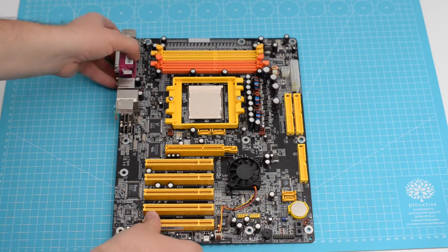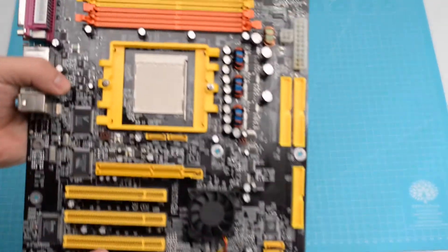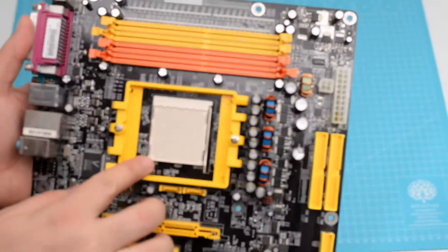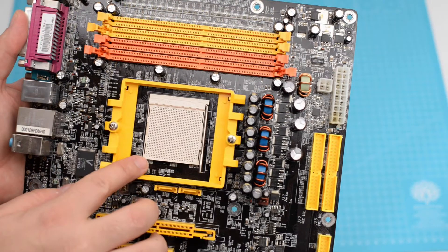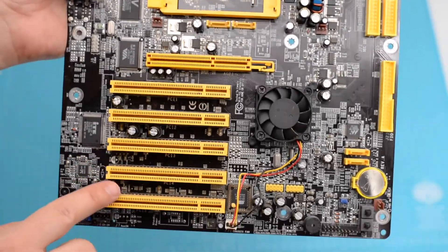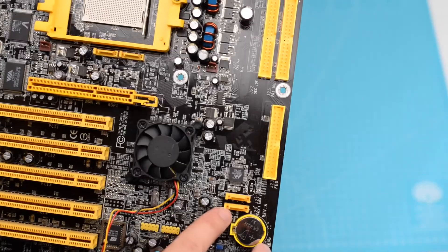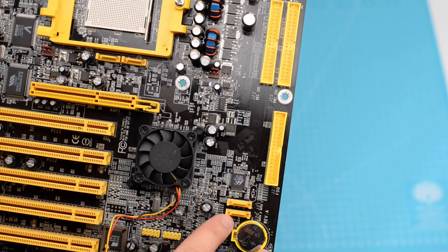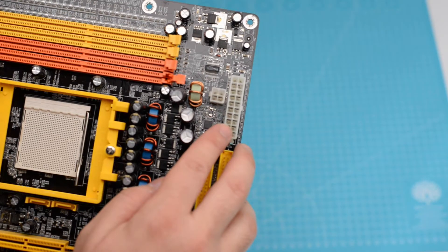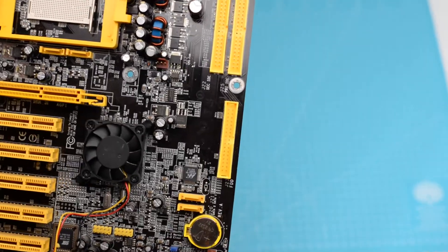And now it's time for the board. There are four slots of DDR1, then there's the 939 socket, an AGP X8 port, and 5 PCI slots. There are two serial ATA connectors under the socket and another two in the area where you'd expect them to be. The board has a 20-pin ATX connector and another 4-pin 12V connector. Additionally, the board has two IDE connectors and one floppy connector.